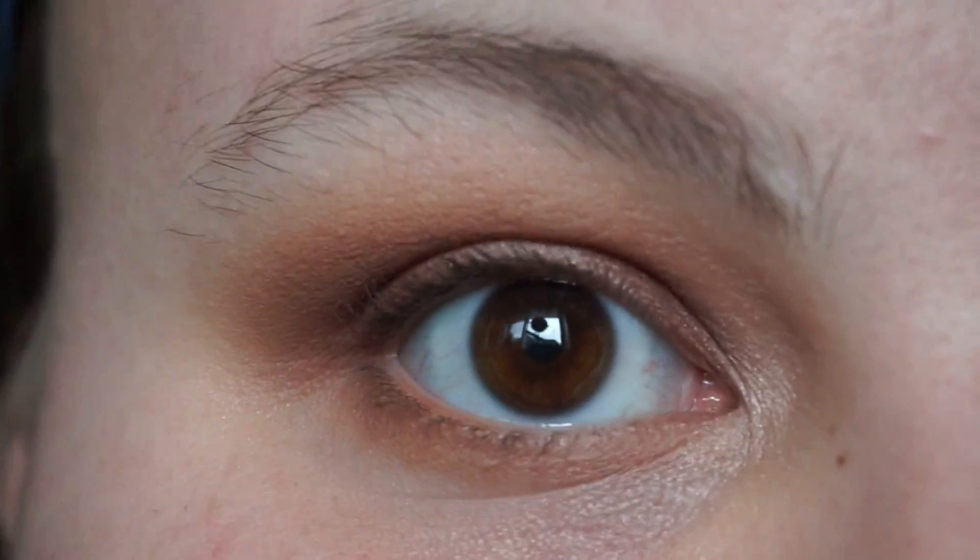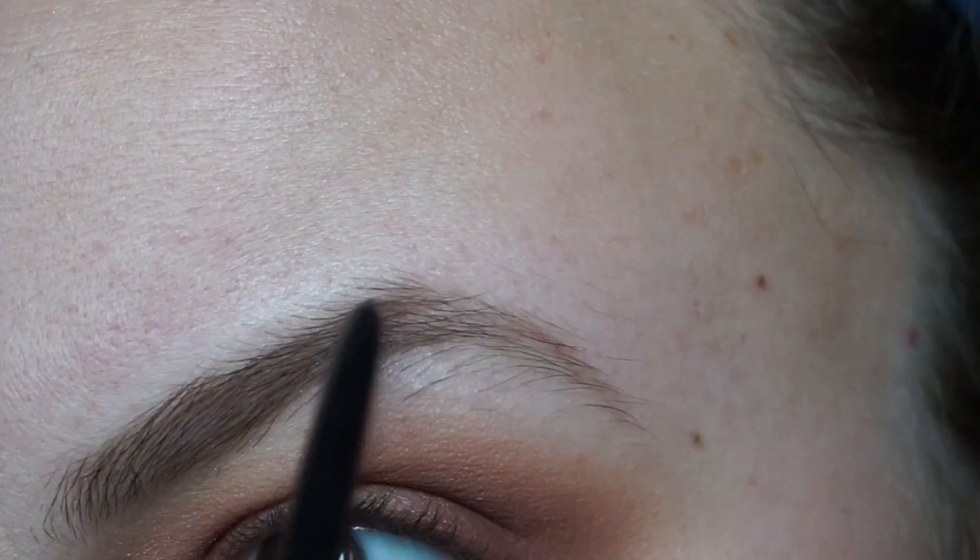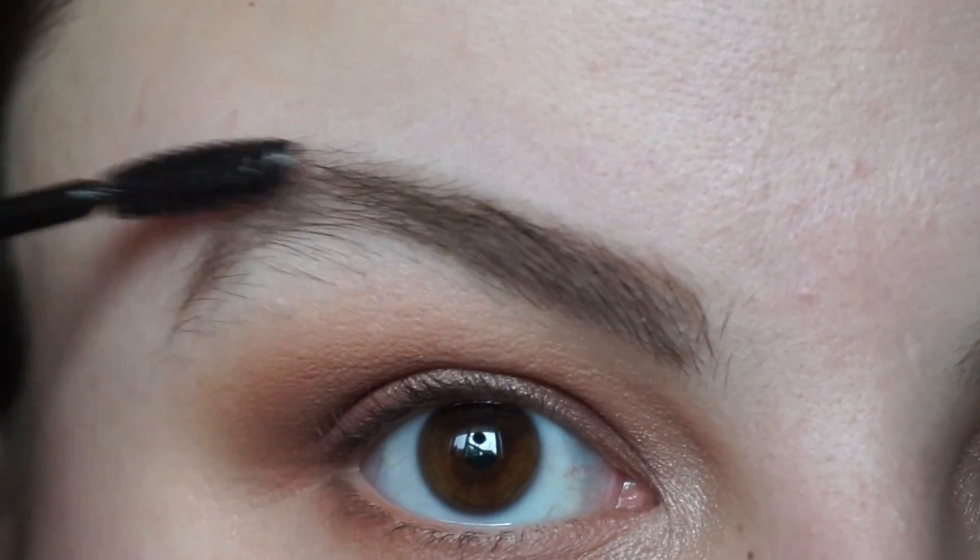I just need to go in with my liner and my brows and then we're done. I still really need to get my brows waxed — they're a bit of a mess right now, but aside from that everything else is golden. I did my brows using my Anastasia Brow Wiz in Medium Brown, and I'm going to set them with my Anastasia Clear Brow Gel like I always do.